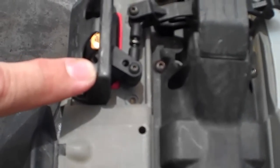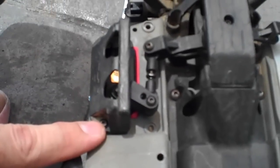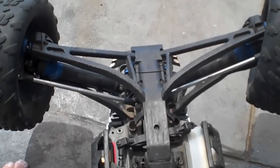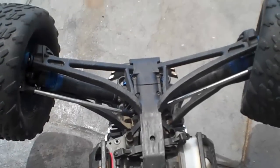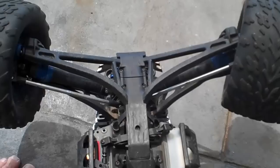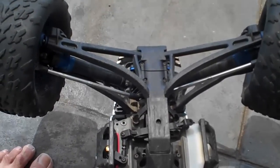It's an absolutely incredible amount of torque and movement that this servo has got — it just blows me away. The speed on this thing is pretty insane. I cannot believe how quick the steering is on this vehicle.